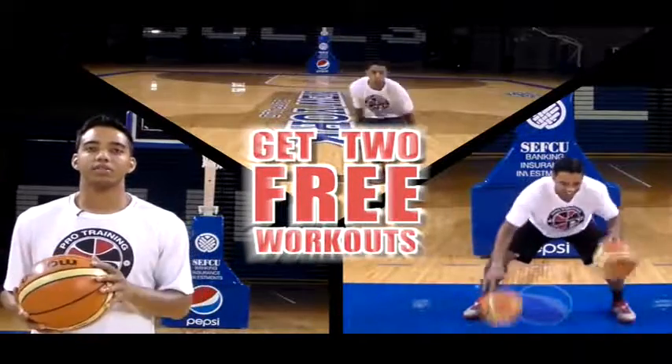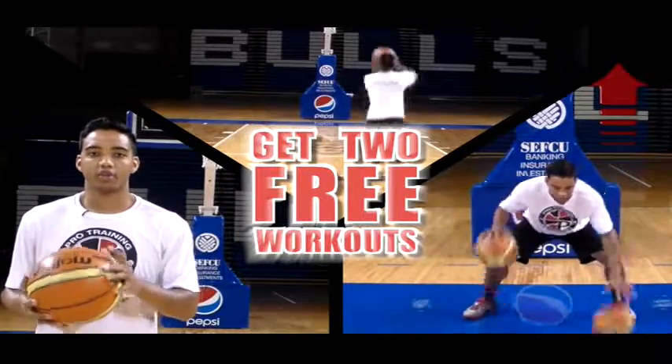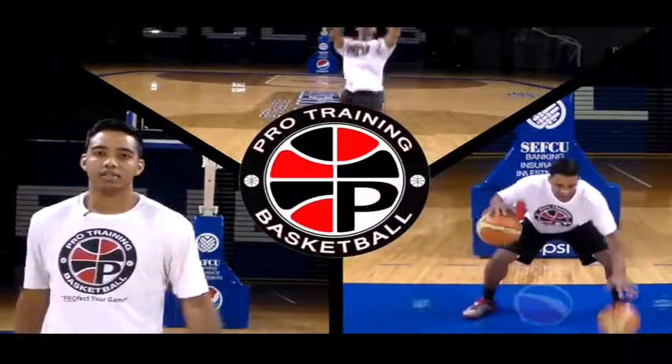Get two free workouts by clicking the link in the top right hand corner of this video and jumpstart your workout regimen today. What's up guys, Tony Walser from ProTrainVB.com, and today I got part one of my defense series I'm going to teach you guys, so let's get right into it.